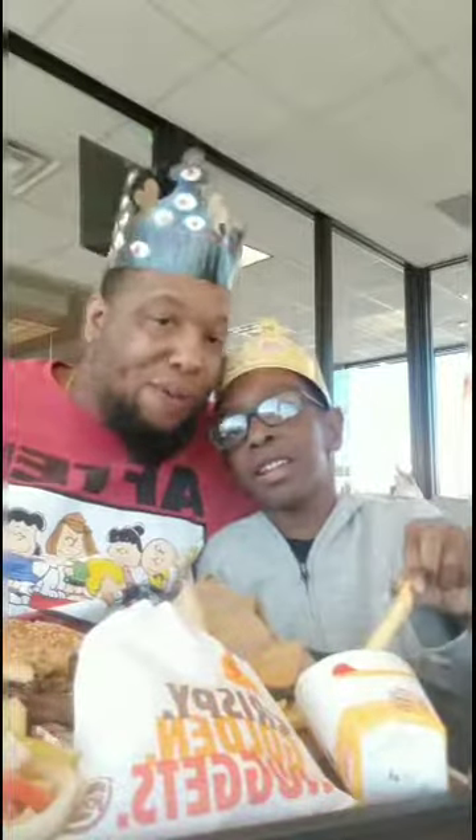We're about to get out of here y'all, this has been father and son. Until the next time, this is your boy Fat Boy and son — and we gone.